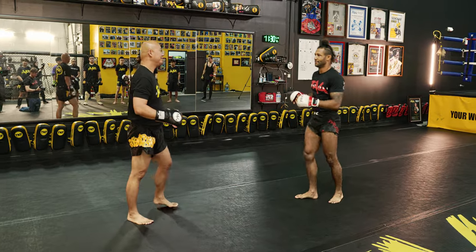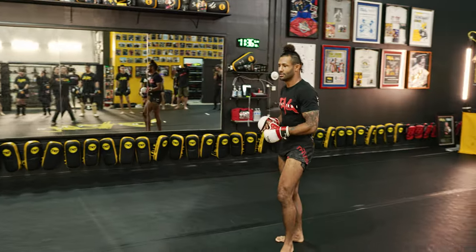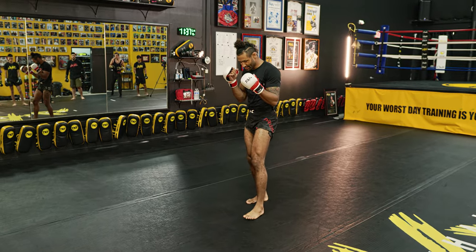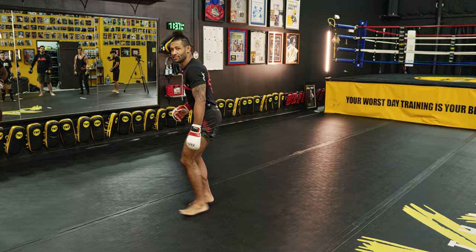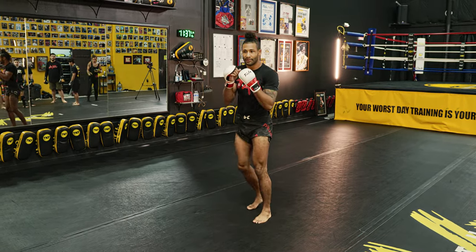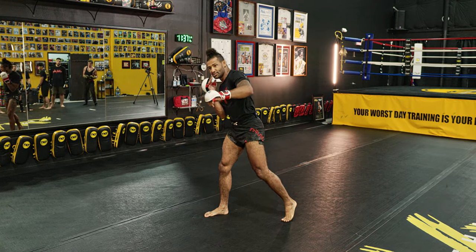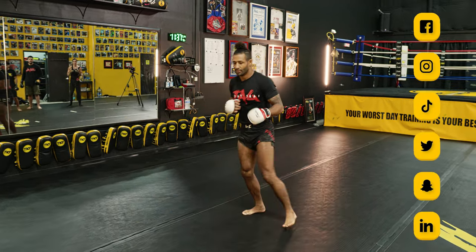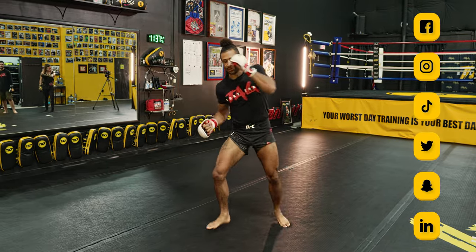Just like that. I notice some people are having a little issue with the switch, so I just wanted to go over it real quick. When I switch my stance, it's kind of like I'm going to run away — like I just want to run this way. I'm getting my head offline, my hands still to my face, and I'm just going to run away. So when I do that, I can rip backwards.